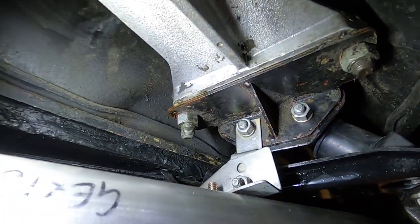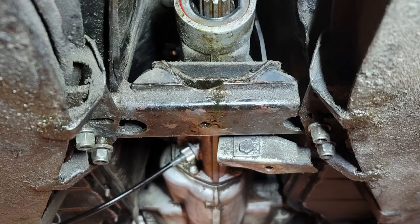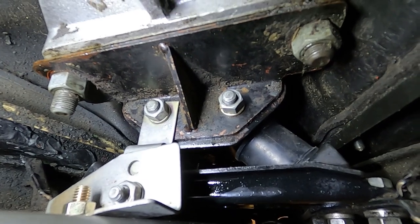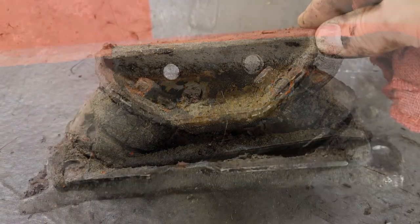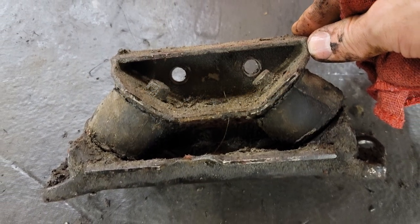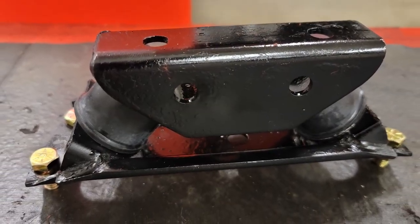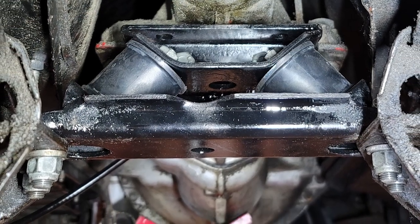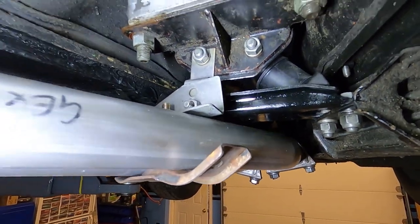We also found that our transmission mount was caked in grease and oil. Once we cleaned it off, we realized the rubber was actually pretty perished — starting to fall apart. At $3.99 per side we can get new rubber pieces. When I took it apart, we found one of them had split completely through — so definitely glad we did it. Something we didn't quite catch in the initial inspection, but as we dug deeper it became clear. We went ahead and cleaned it up, threw some paint on it, and it's nice and clean. Everything's nice and tight.